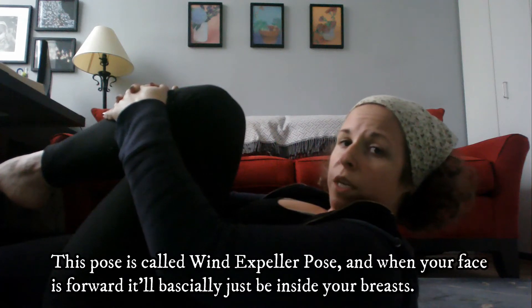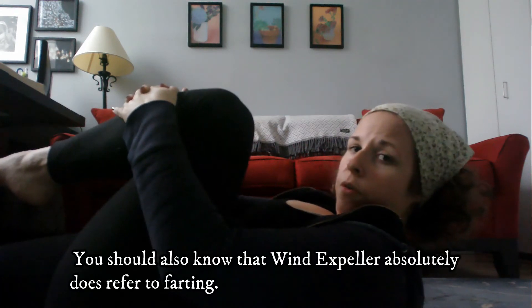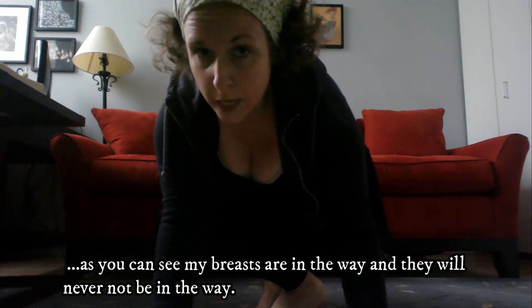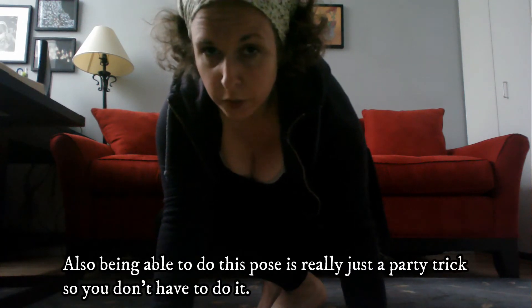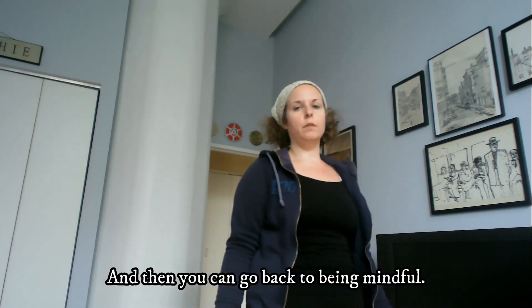This pose is called wind expeller pose and when your face is forward it'll basically just be inside your breasts. You should also know that wind expeller absolutely does refer to farting. This is the preparation for side crow — as you can see my breasts are in the way and they will never not be in the way. Also, being able to do this pose is really just a party trick so you don't have to do it. Every time you come back to Tadasana you're probably gonna have to adjust your bra, and then you can go back to being mindful.